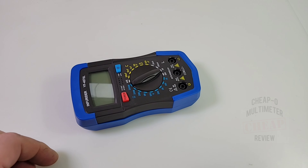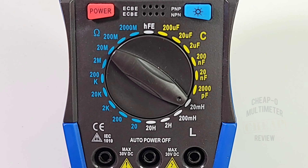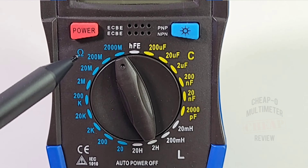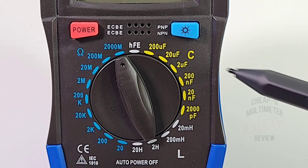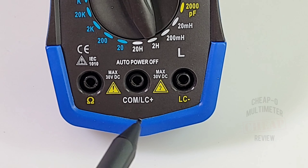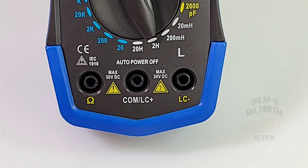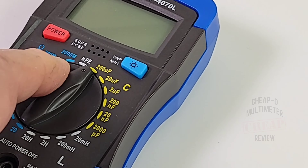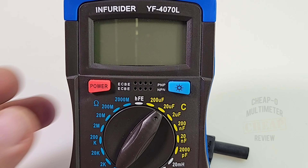Looking at the rotary selector switch: HFE or transistor mode, capacitance from 200 microfarads to 2000 picofarads, inductance from 20 millihenries to 20 henries, and resistance from 20 ohms to 2000 megaohms. At the top we have the power on/off switch, in the middle the NPN/PNP transistor testing platform, and on the right the backlight. At the bottom: resistance input on the far left, common in the middle, inductance/capacitance positive, and inductance/capacitance negative on the far right. The selector switch has a nice tactile feel - good clickety-clack. You can even one-finger it and it hits those ranges with authority.